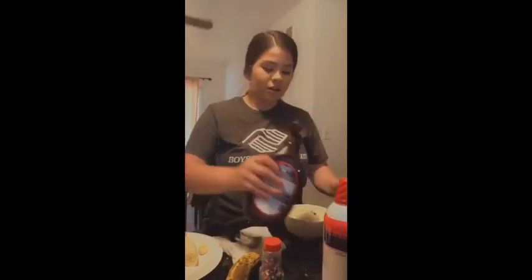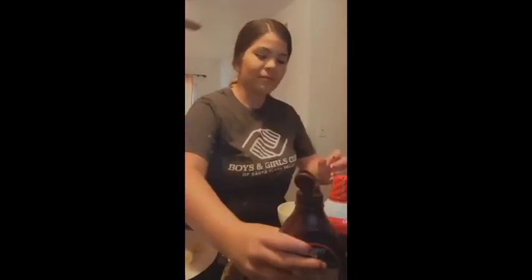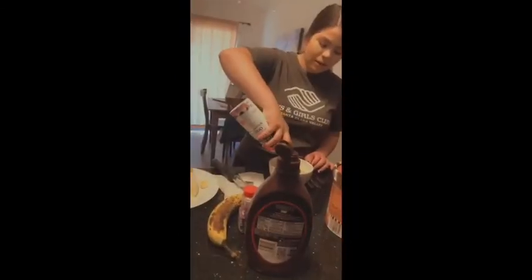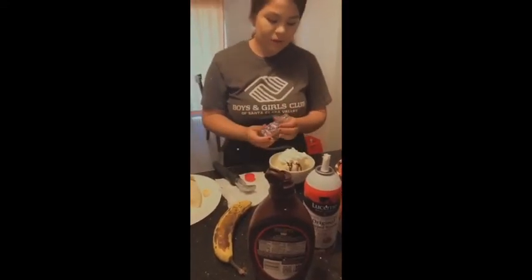Then, your chocolate syrup. Add the whipped cream to the top. And lastly, your sprinkles.